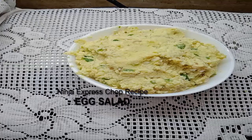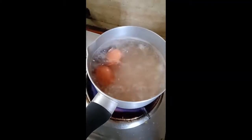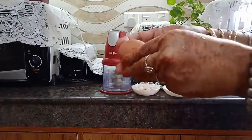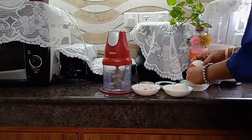Hello viewers, today I am going to show you a Ninja Express Chop recipe: egg salad. This recipe is very easy. First, boil the egg for 10 minutes, remove the egg skin. You can see my Ninja Express Chop here.